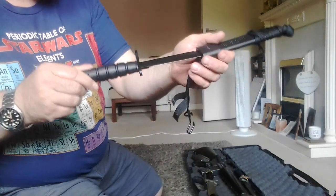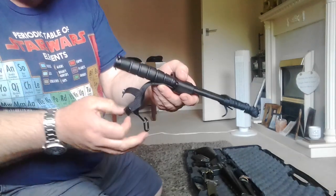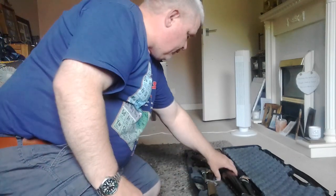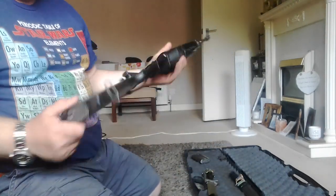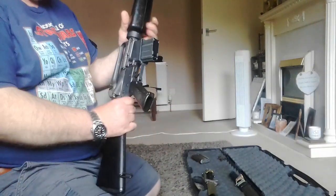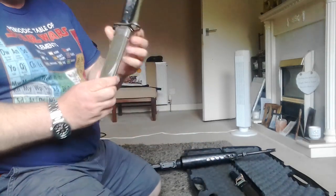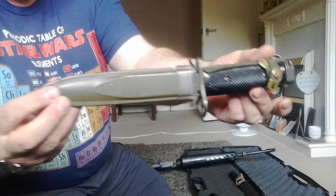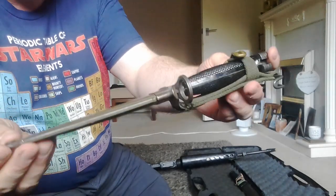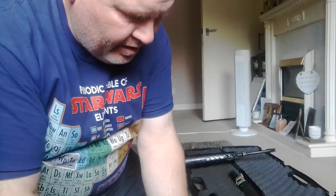It's a copy of the M7 bayonet — the M7 bayonet fits the M16 rifle. So that's the bayonet for this rifle here. The official issue one looks like this — it's an M7 bayonet.